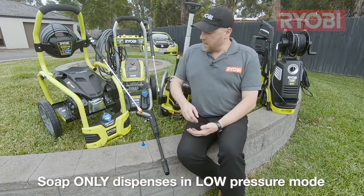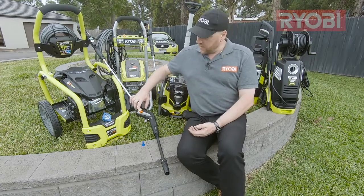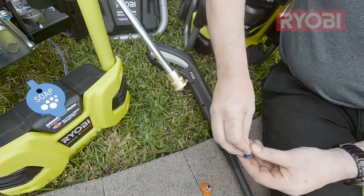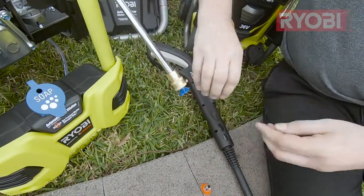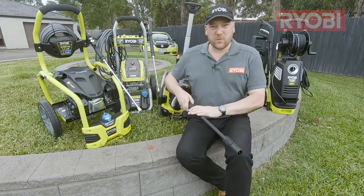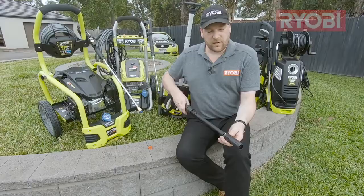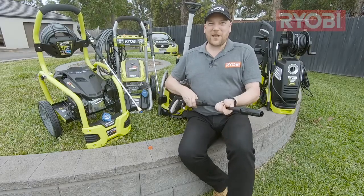in low pressure mode. Now, if you have a model like this with an interchangeable tip, it's a matter of swapping out your high pressure tip for your low pressure tip. If you've got a model like this with an adjustable lance, it's just a simple matter of twisting the front. So let's go and use it and see how it works.